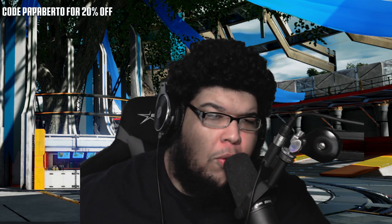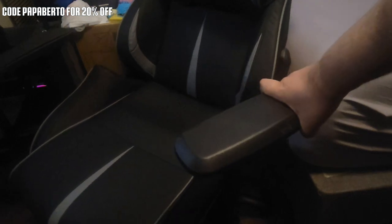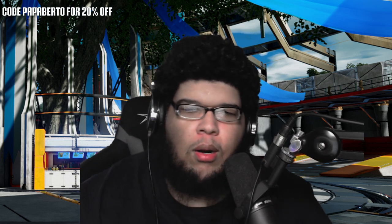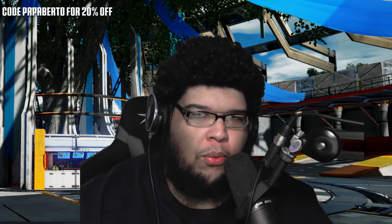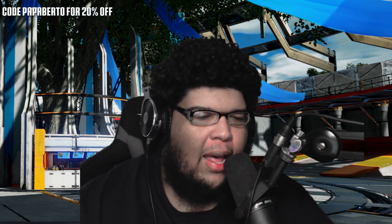Speaking of armrests, you can do a lot with them on the Ewin gaming chair — you can move them left or right, lift up the height, or angle them if you need more room. They're very customizable, and I know that's big for a lot of people. When my last chair lost the armrest on the left side, it felt really weird not having it there because I was so used to it. Having these armrests be customizable the way they are is very, very useful.